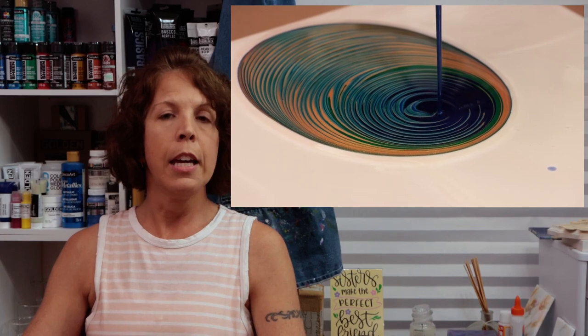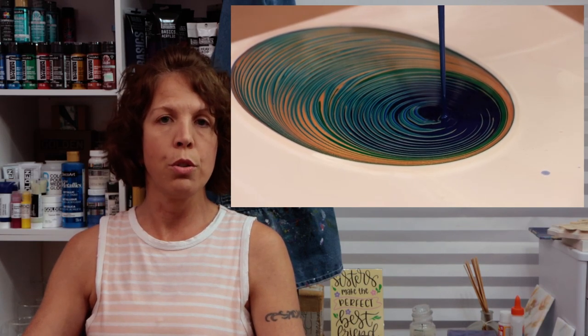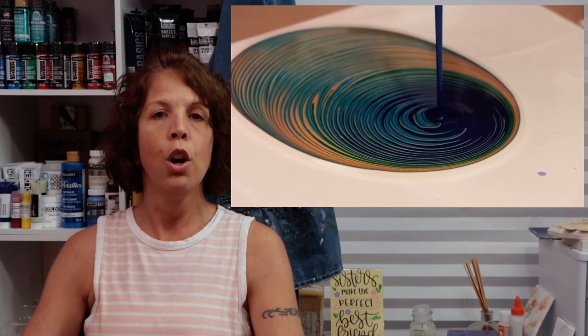And then the next tip: when you get your paints in the cup and you go to pour them on your canvas, you want to pour slowly in steady circles. You want to try to be consistent with your circles. You will definitely start to see as the paint spreads out that you will start having those lines.